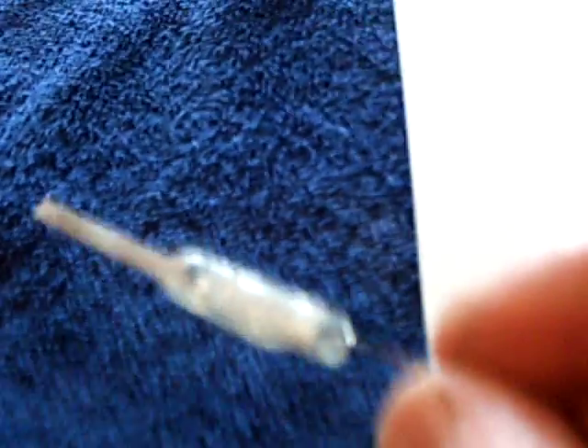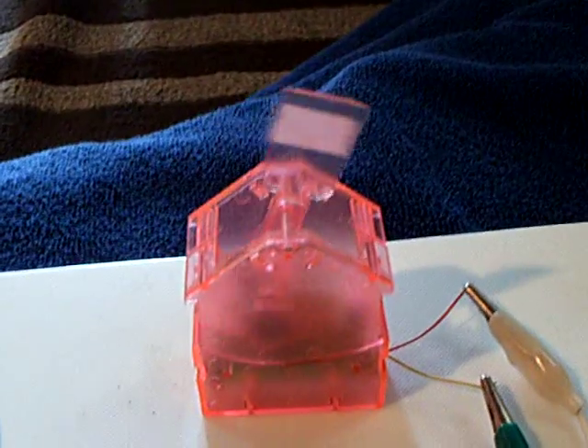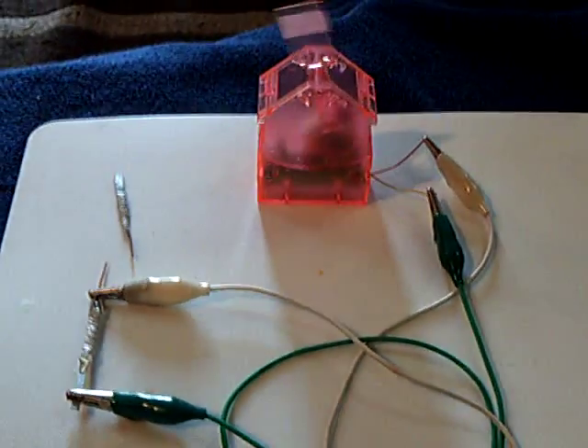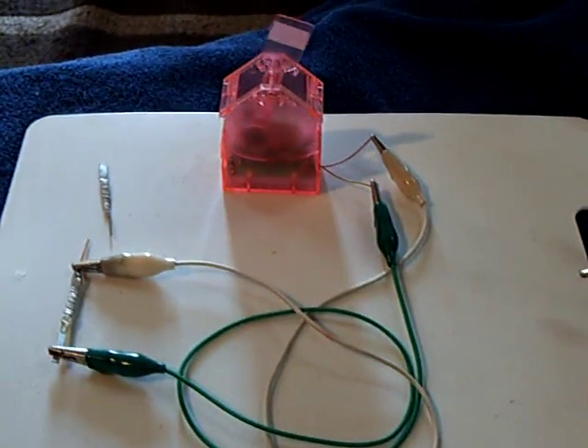I tell you, this stuff here is starting to look to me more and more like an electrical component rather than a battery of any kind, the way they work and stuff. I don't know — I'm pretty impressed with the way this is heading. Thanks, John, for all the help you've given us, and all the guys that are working on the thread over at Intercom. Thanks for all the input and all the help.